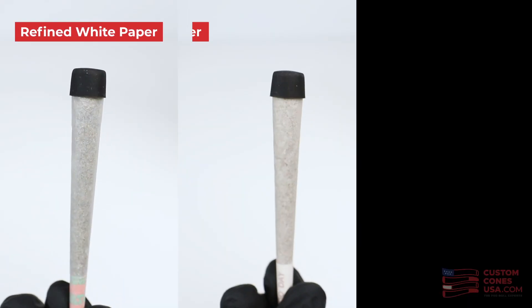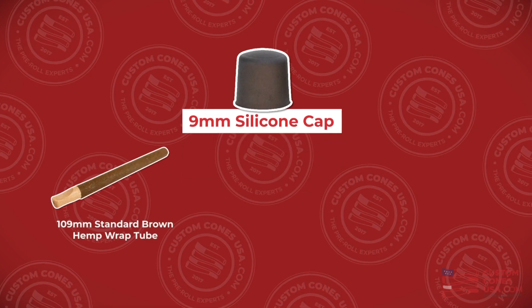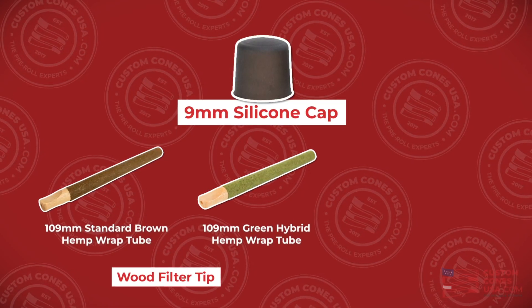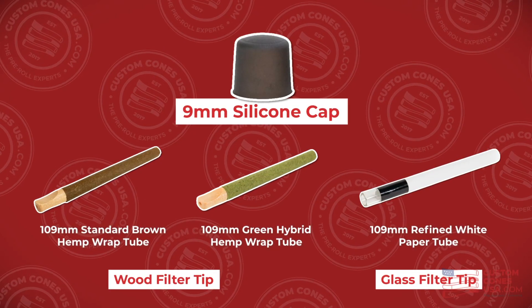Whether hemp wrap or one of our standard paper choices — refined white, natural brown, or 100% organic hemp. The 9mm silicone caps are perfectly sized to fit over any of our 9mm tubes, such as the 109mm standard brown hemp wrap tube, the 109mm green hybrid hemp tube, each with a premium wood tip, or even the 109mm refined white tube with a glass filter and glossy band.